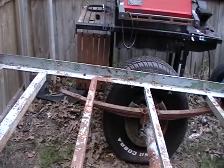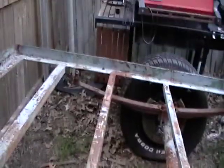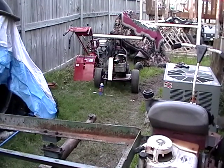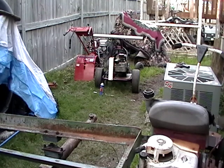It looks like it may storm, so I won't be able to do too much — plus it's starting to get dark. Over on the go-kart, I didn't do too much to it. I did test the spark and it's not getting any spark, so I've got to take that apart and see what I need to do to get it ready to go. Anyway, thanks for watching, comment, rate — talk to you later, thanks, bye.